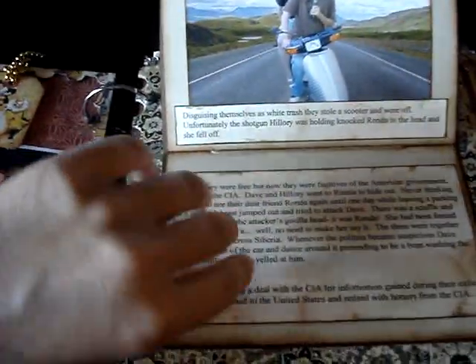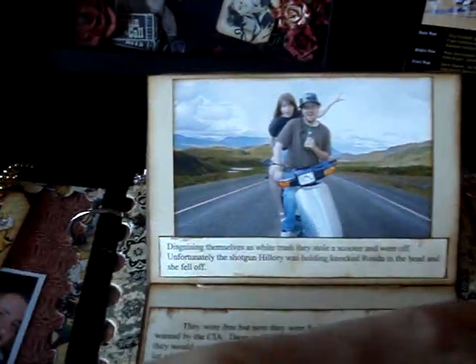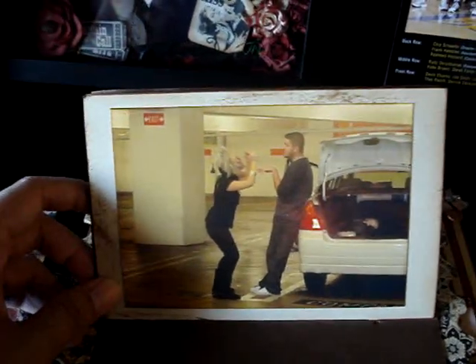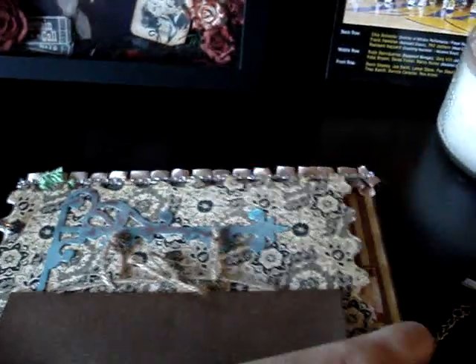This right here is from a Spellbinders die — it's like a hanging sign. I just added a story that his friend wrote for all of us to read. I believe this background is photoshopped. They were actually on a scooter — that's him and another friend in a parking lot somewhere. Some of these photos are in a stamp shape; I used an AccuCut die for that.